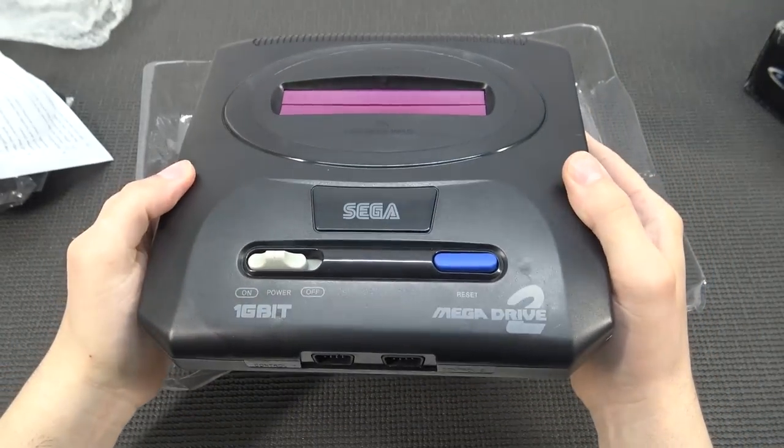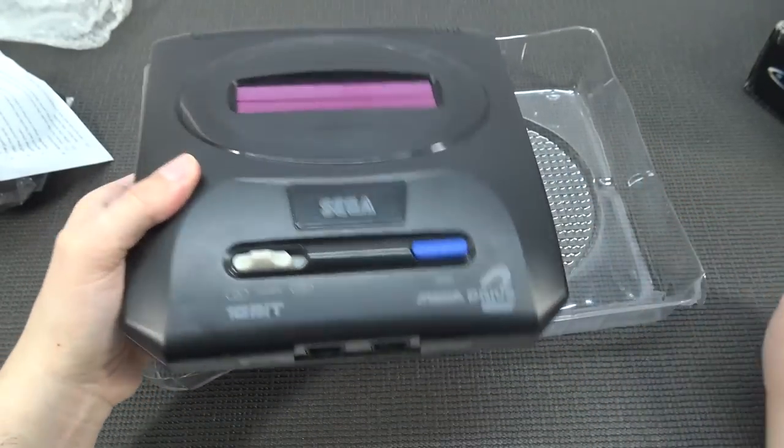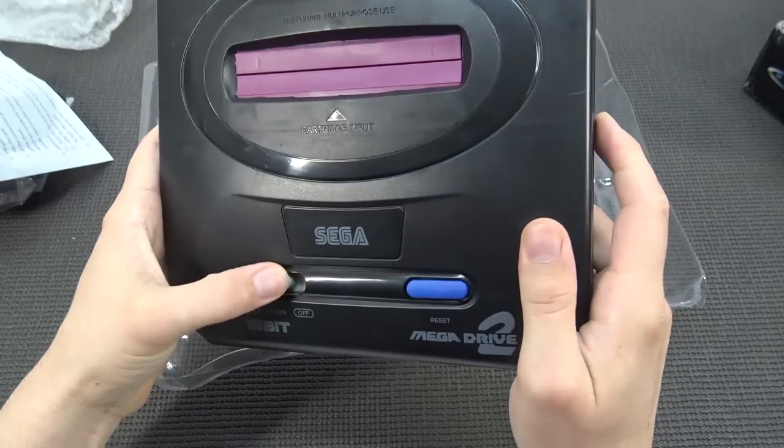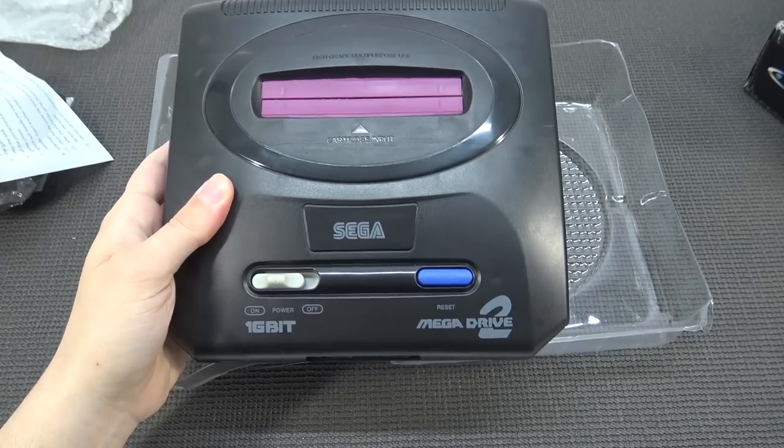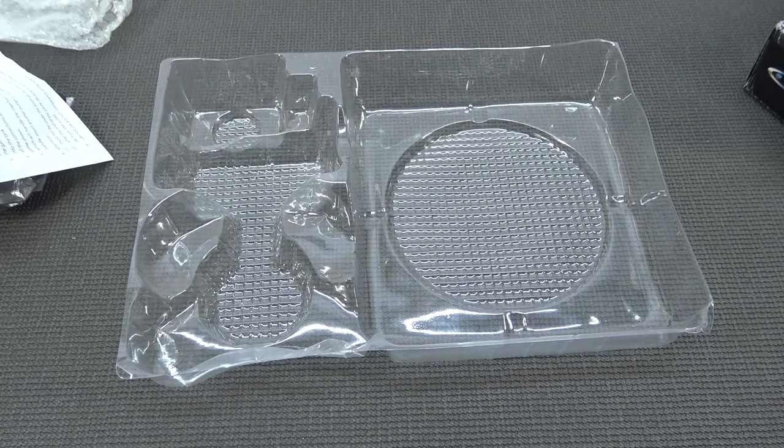Here we have the system itself, and holy crap this thing weighs almost nothing. Let's do a quick overview and take a close look at it - but first let's smell it. Yep, it's smelly chemical again.